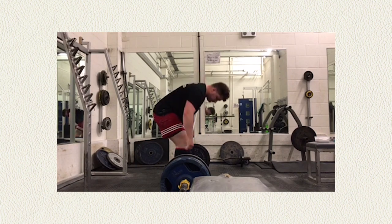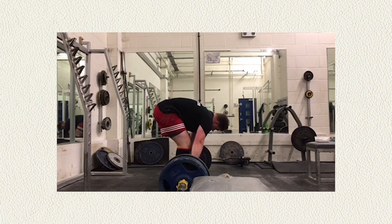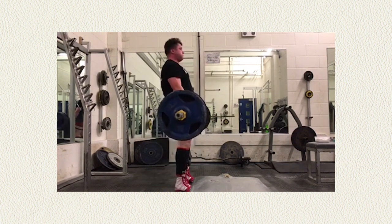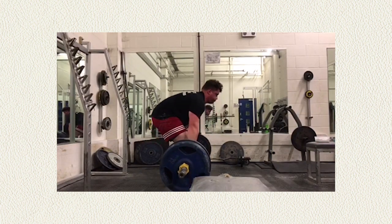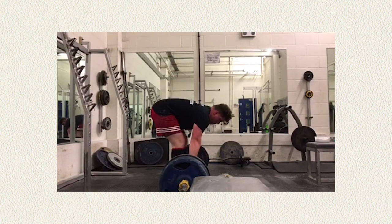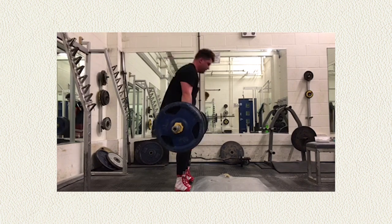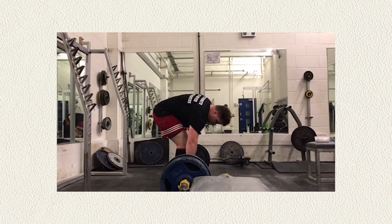What's happening guys, Silent Mike back with another episode of Fixing Everybody's Form. Remember, if you want to get involved, send us a video to askmikke at gmail.com. We want it landscape — horizontal, as high quality as possible — front and side. 70-75% for 3 reps, choose one lift, send it over.